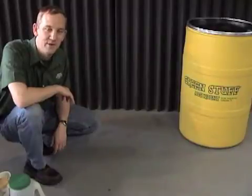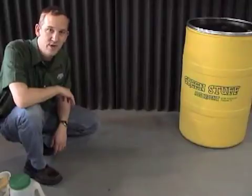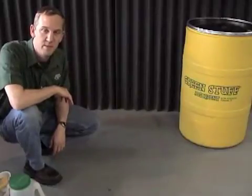Hello, my name is Eric from Green Stuff Absorbent. I'm here to give you a quick demo today on how to use Green Stuff Absorbent on liquid polymer.